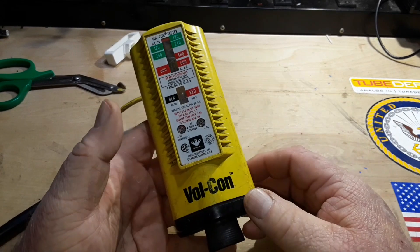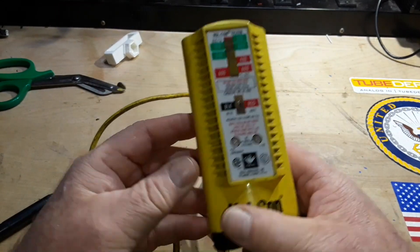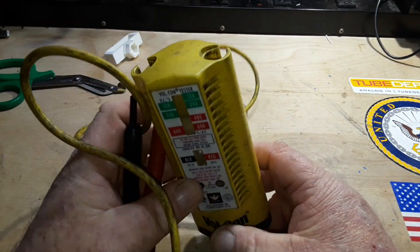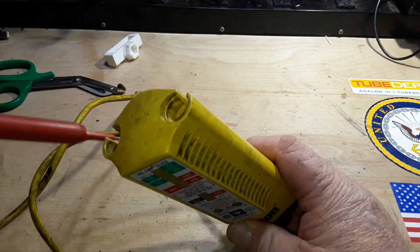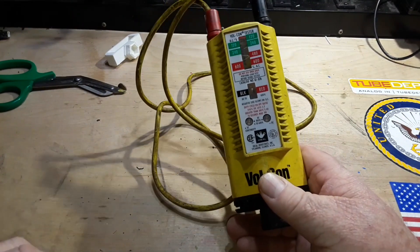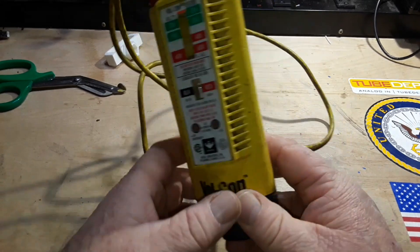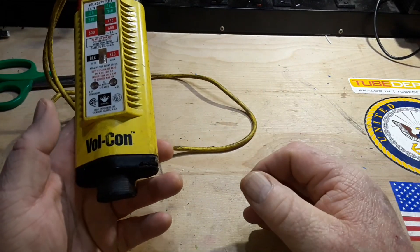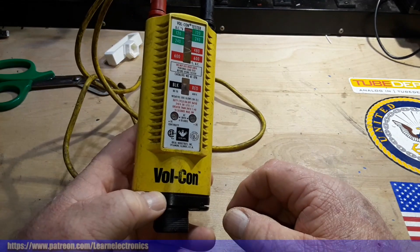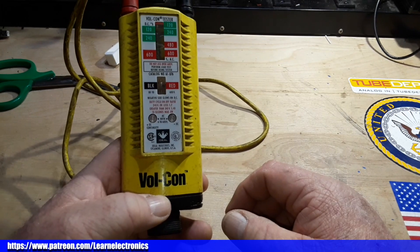Just a really useful tool. I've had this for freaking ever. Probably not so much useful around the house — a multimeter is going to get what you need done. But if you're working as an electrician, process engineer, or any sort of thing where you're dealing with industrial electricity, one of these is really, really handy to have in your bag.